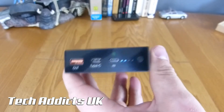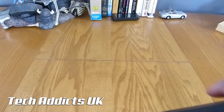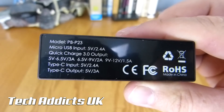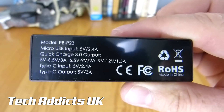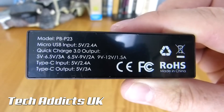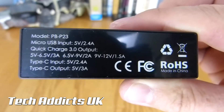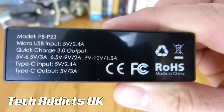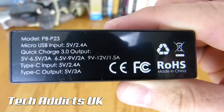Hopefully we would have this emptied in about 2 hours. Around on the back we have the model PB-P23. The micro USB input is 2.4 amps, the Quick Charge 3.0 output is 3 amps at 5V to 6.5V, then 2 amps at 6.5V to 9V, and 1.5 amps at 9V to 12V.